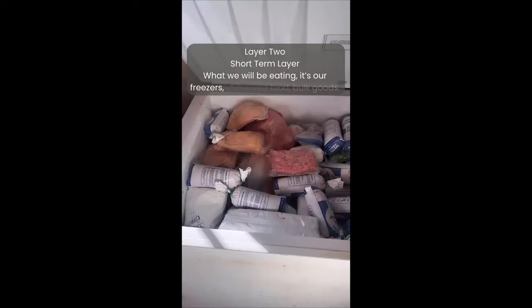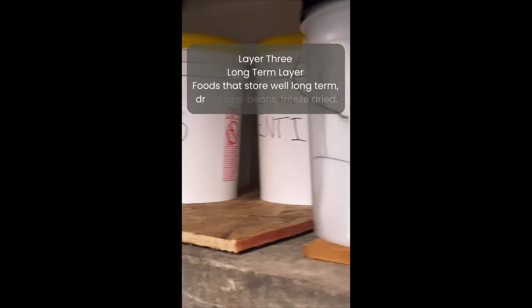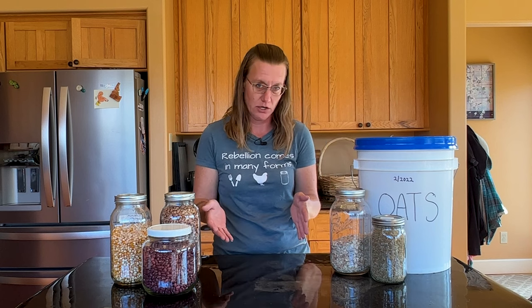I have my short-term layer, which is our grocery store — it is where I restock my kitchen cabinets and it includes the things in our freezers. And then I have my long-term layer, which I also refer to as my SHTF layer. Everything in my long-term layer does rotate into my kitchen at some point or another, anywhere between two and ten years.